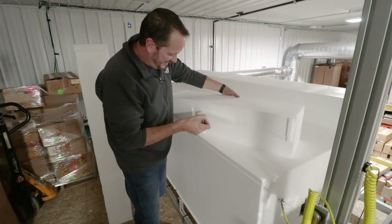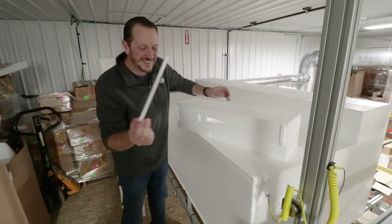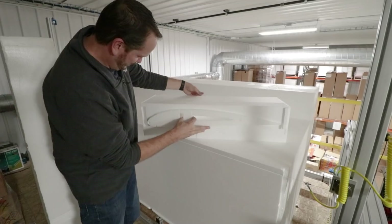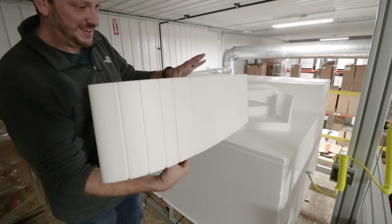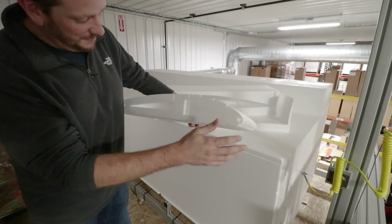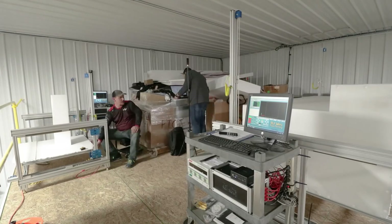The moment's come — first panel out. There's the leading edge hole. Holy cow, that looks nice. That is definitely a wing — we're going to have a lot of fun with this. I'm excited.